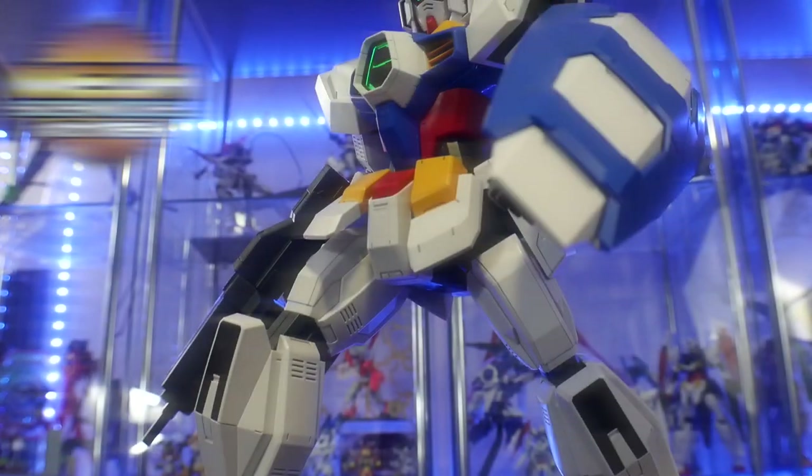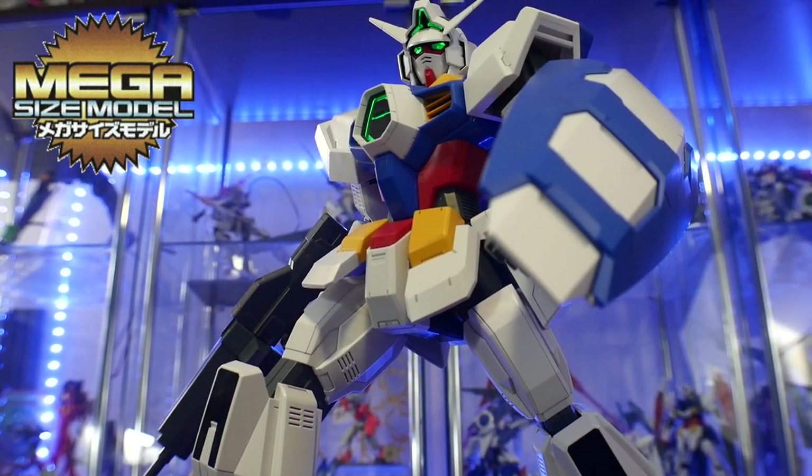Hey, what's going on guys, Kurosama here. So today we're taking a look at another Gundam Age model kit, and this time it is going to be the Mega Size Age-1 Normal. This entire month we've been doing a bunch of Gundam Age-1 Normals, and of course I have to throw this one into the mix because it is the Mega Size, and I really wanted to get this into my collection — but not just get it into the collection, I want to paint it. I want to show all you guys and gals how it looks straight out of the box.